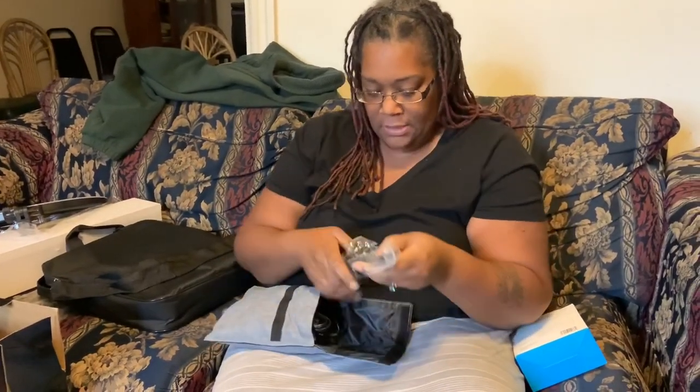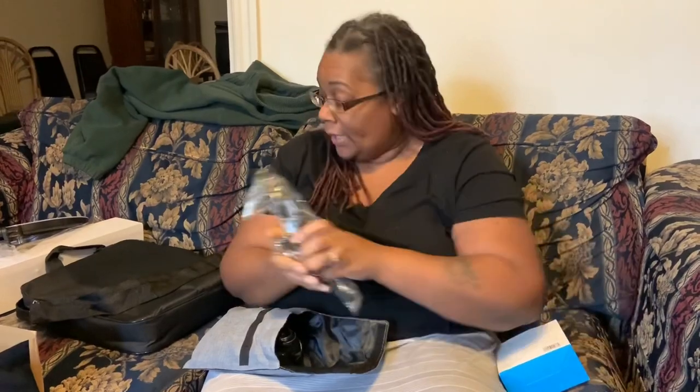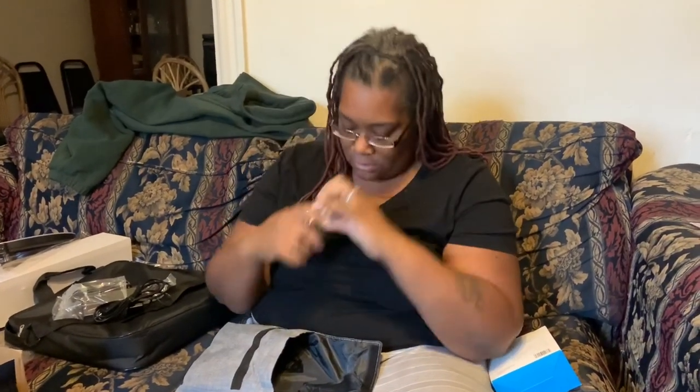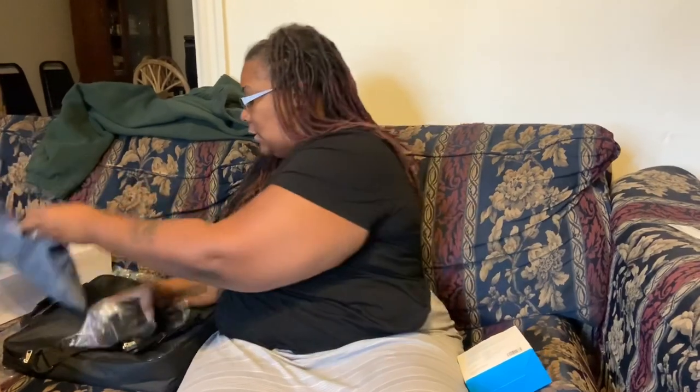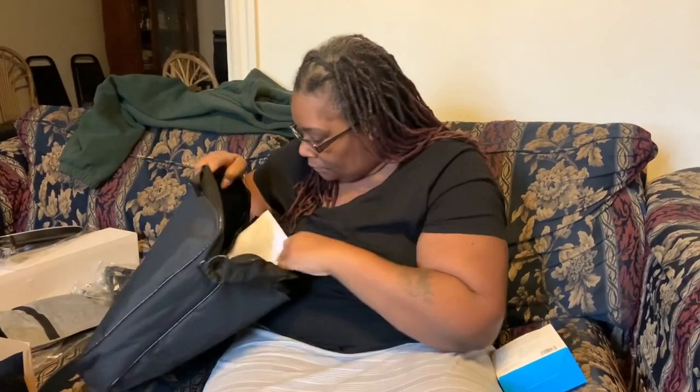Let's see what's in here. Wonderful technology stuff that my wonderful husband will have to figure out — cords, adapters. These must be the cell phone holders and some doohickeys. Let's see if there's anything else in here. And instructions — that's always good!